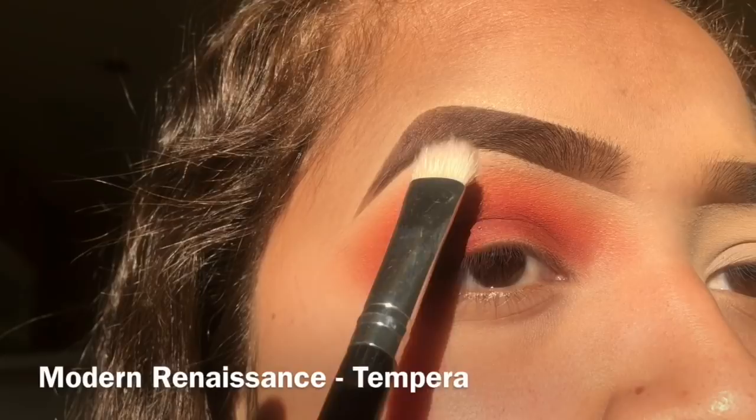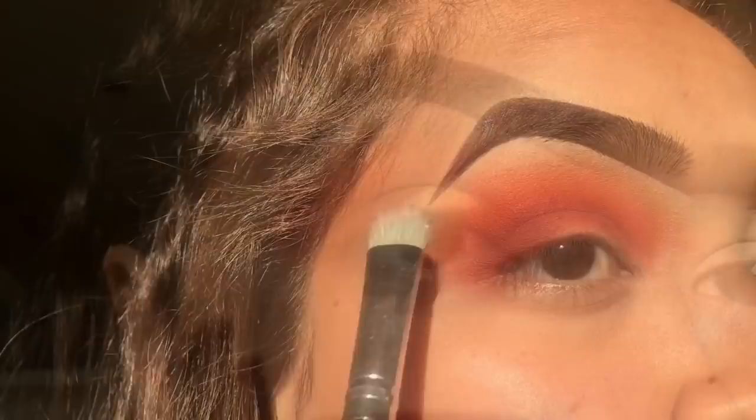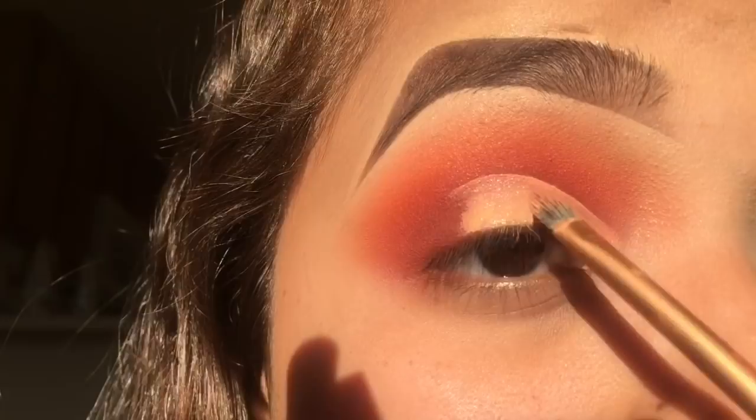For the brow bone highlight I'm going in with the shade Tempera, or any white shade would be acceptable. To cut the crease I'm using the LA Girl Pro Conceal in Light Ivory, and I take my time on this just because messing this up really is detrimental.